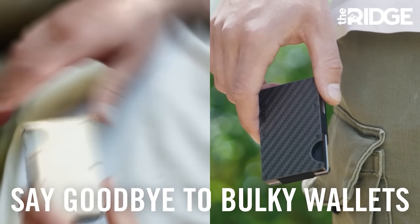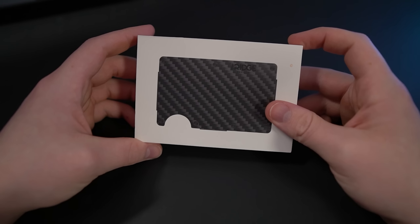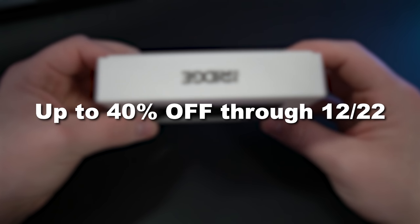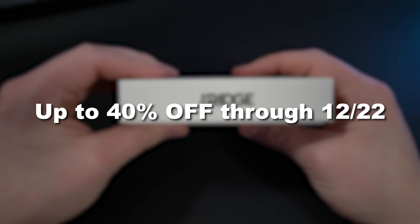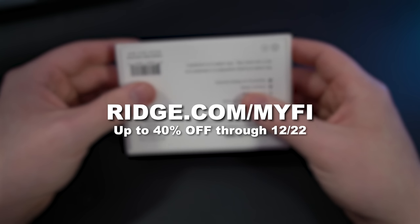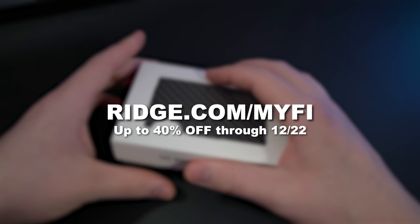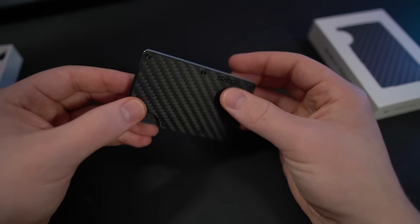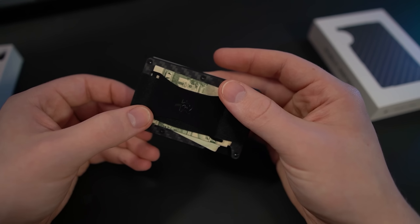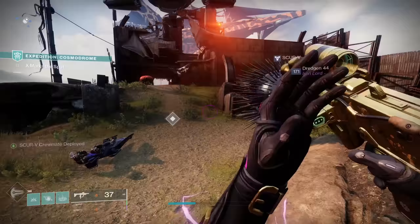Ridge is so confident in their products they'll let you test drive them for 99 days — if you don't love them, send them back for a full refund. Just in time for the holidays, you can get up to 40% off until December 22nd by going to ridge.com/myfi. Once again, thank you to Ridge for sponsoring this video. Now I'm going to do this leveling guide slightly differently from my previous ones.